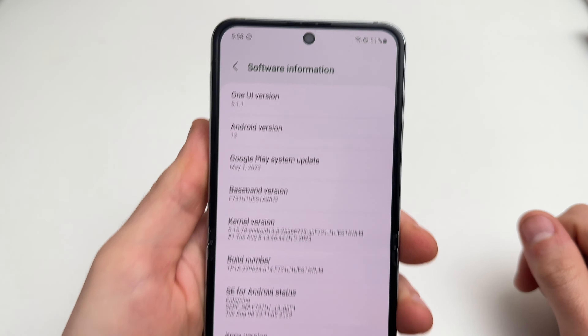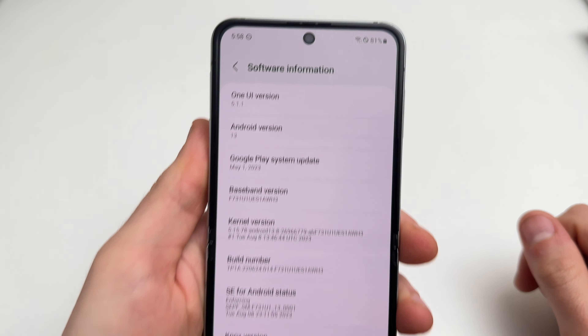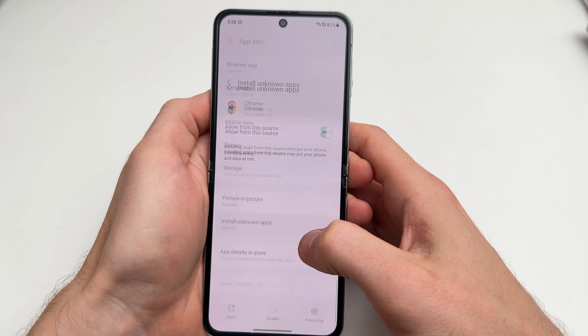You need an Android device. In my case I have this Samsung Galaxy Z Flip 5 and it has Android 13 on it. Pretty much any Android version should work except the older ones — anything above Android 11 or 12 should be fine.